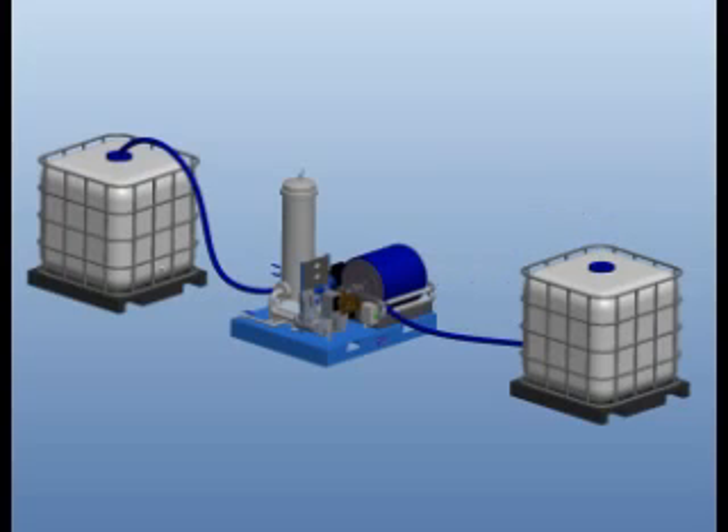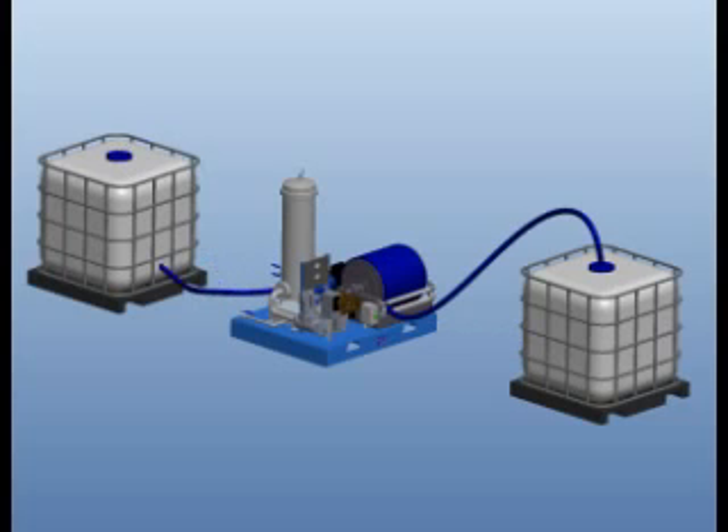Top to bottom filling is not typically recommended by Semler Industries due to limitations of the couplers. However, tests have been conducted to demonstrate its possibility.